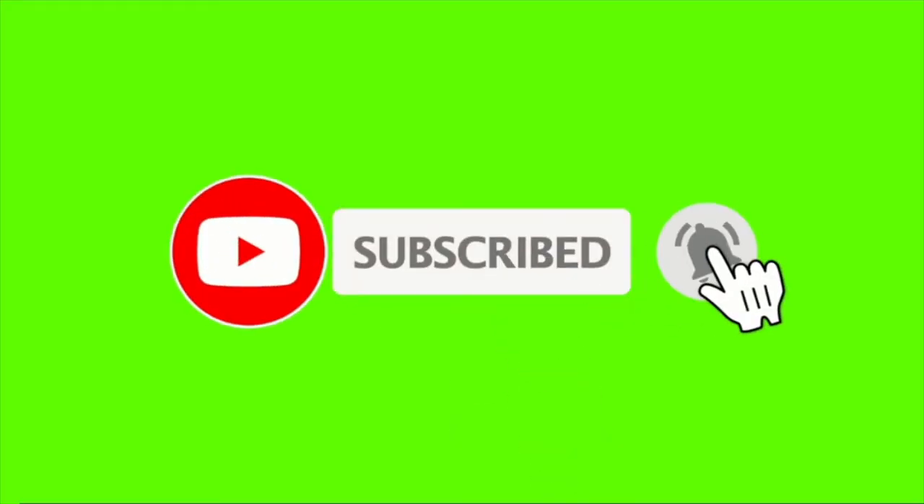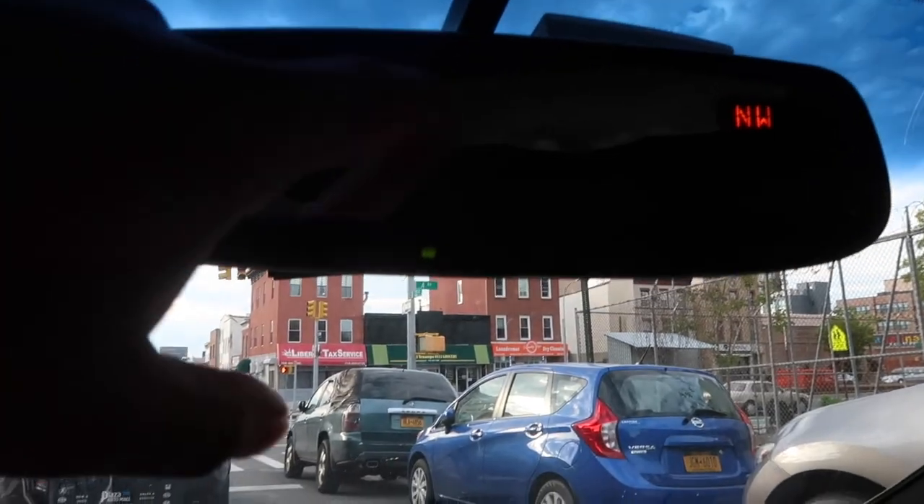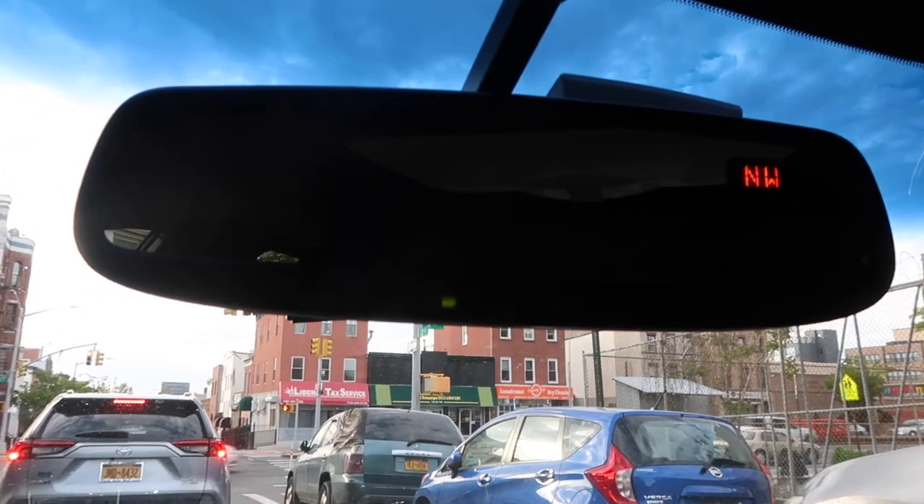My Infinity G35 didn't come with a backup camera, but I have an aftermarket one that uses my factory screen as a monitor. My little brother's G37 coupe came with something cool — the rearview mirror has a little screen in it for the backup camera. I went ahead and ordered one for mine.